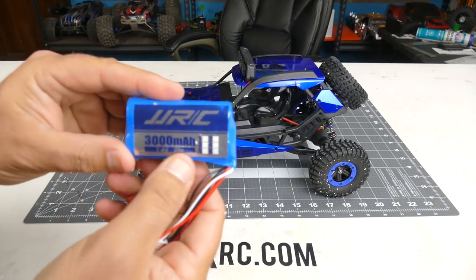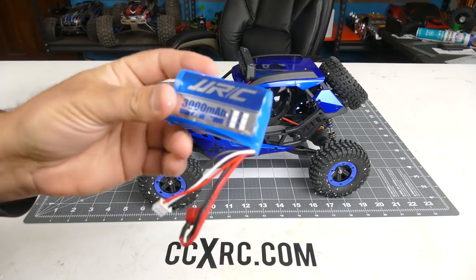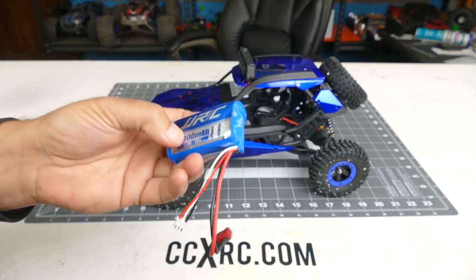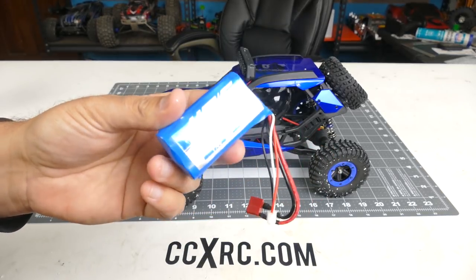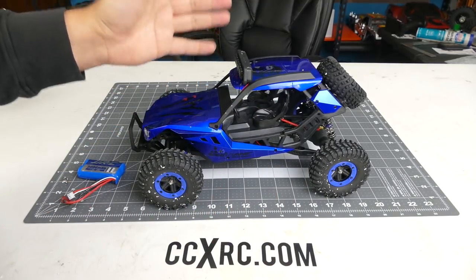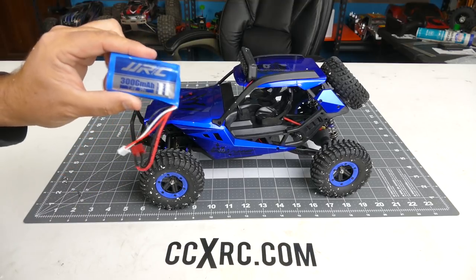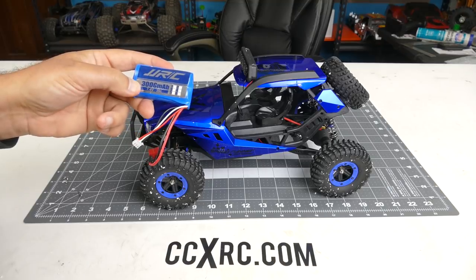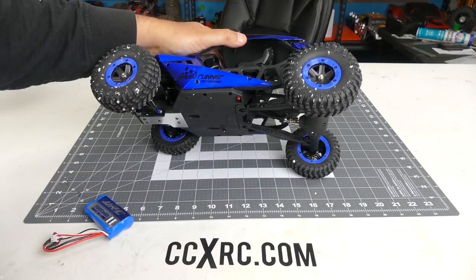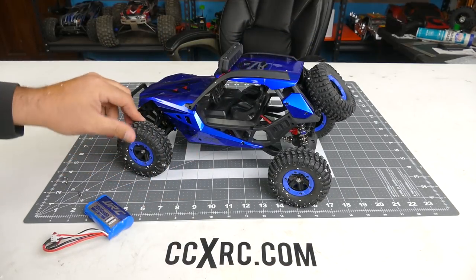What I like about this battery is that it's much larger than a lot of these cars come with. You should get some really good run time — whether it's 2500 or 3000 milliamp hours, it's almost double the capacity of what you normally get with these vehicles. I'm guessing 20 to 25, maybe 30 minutes of run time. We'll have to discharge it and charge it back up to see whether we have the 3000 or 2500mAh, and I'll post that up in the description later.